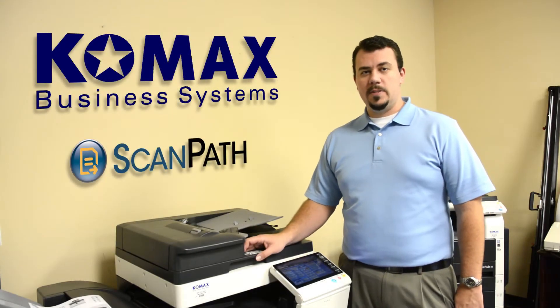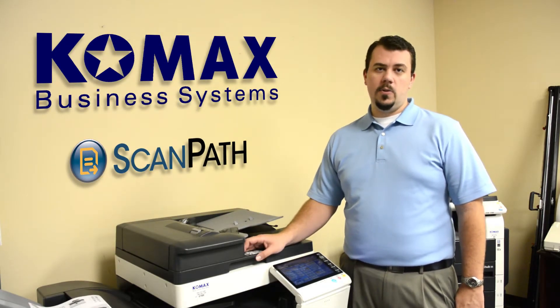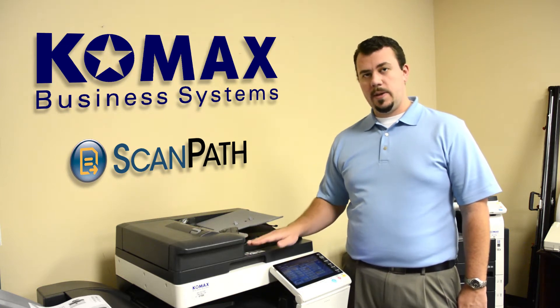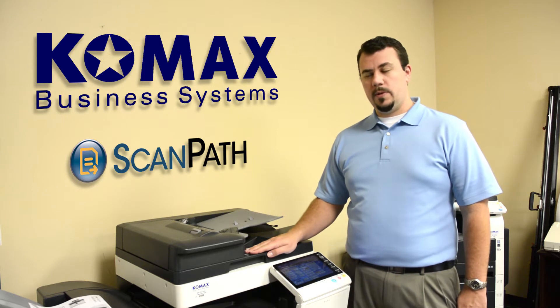Hello, I'm Seth Ackeson with Comax Business Systems. Today I want to talk to you about one of our software options called ScanPath, which integrates on the panel of your BizHub copy machine from Konica Minolta.